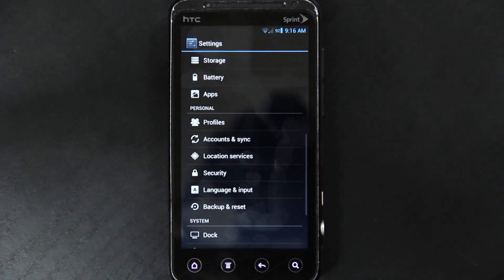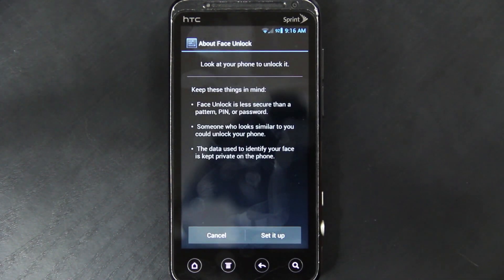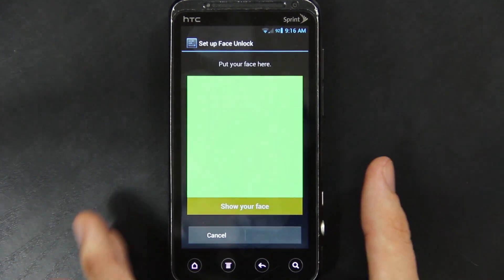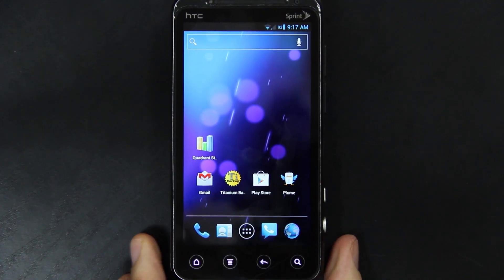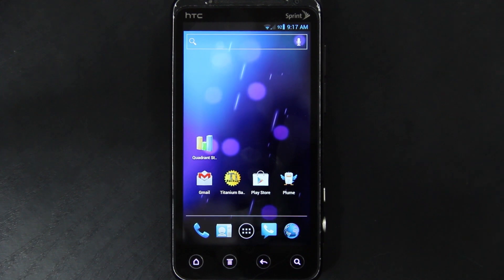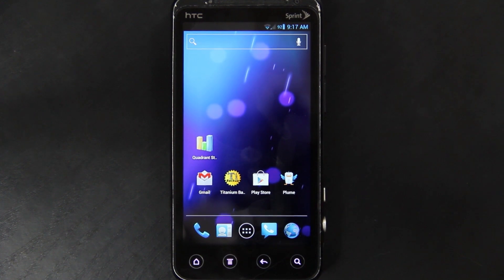That brings me to face unlock. Under security and lock screen settings, you can set face unlock. But since the camera is so messed up, instead of using the front camera, it actually tries to pick up the back camera. You can still make out that I'm putting a hand in front of the camera, but it's not using the front one. This is because of HTC — they have not released the drivers for the camera and they're still waiting on the source. I'm not a developer so I might be saying that completely wrong, and I do apologize.